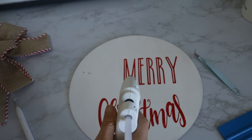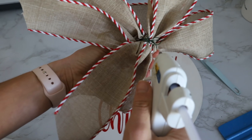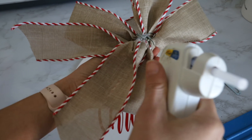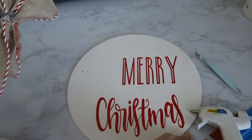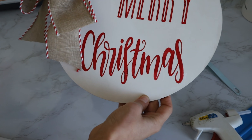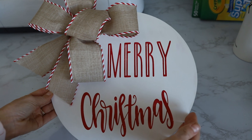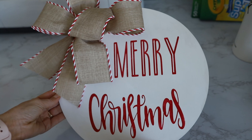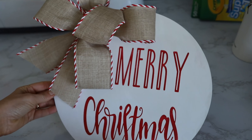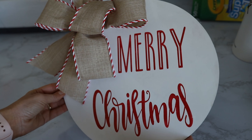All right, so now I'm just going to apply my bow, which is super easy. I'm just going to put some glue — I just bound this with floral wire so it's not professional at all — and then I'm just going to place it on my circle. All right guys, so there you have it. Now you know how to make your very own stencil. If you want to do something like this either as decor just to lean or to actually hang it, now you know. So I hope you guys enjoyed this video. If you did, make sure you give me a like and subscribe. And as always, happy crafting and happy holidays.